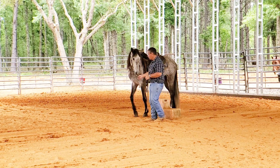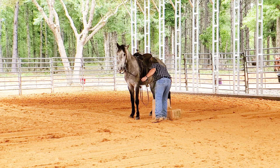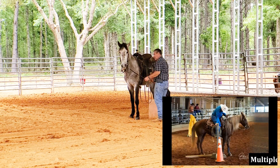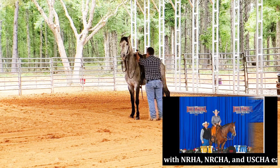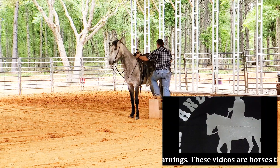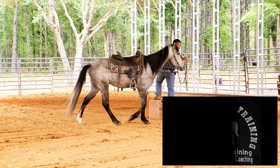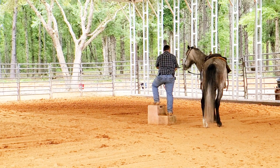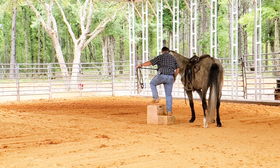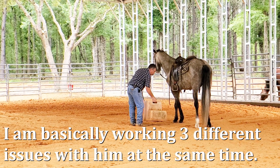This is Ruger, the walking horse that came in really nervous. I had to do some work with him to get him to stand. What I'm wanting to do is get him to stand and be relaxed. He's wanting to charge right off as soon as you get in the saddle, so I want him to stand and be relaxed.